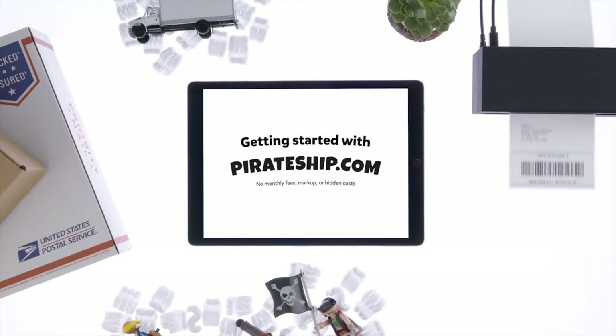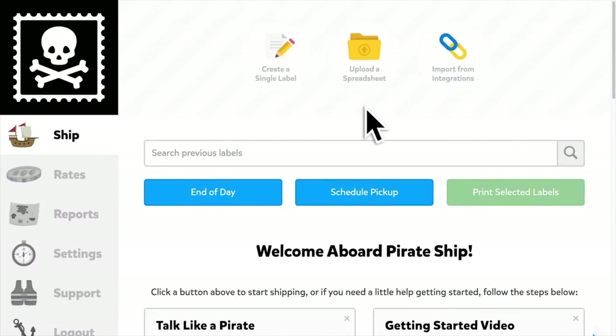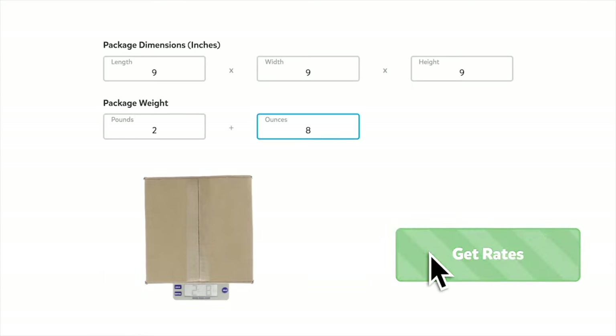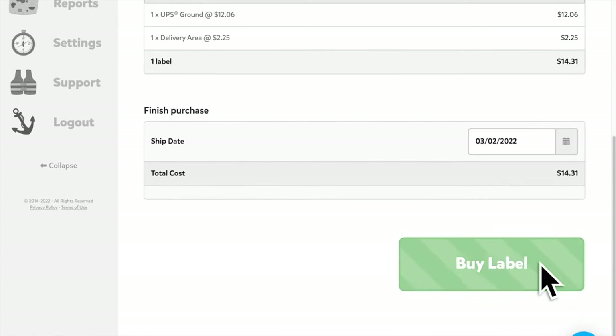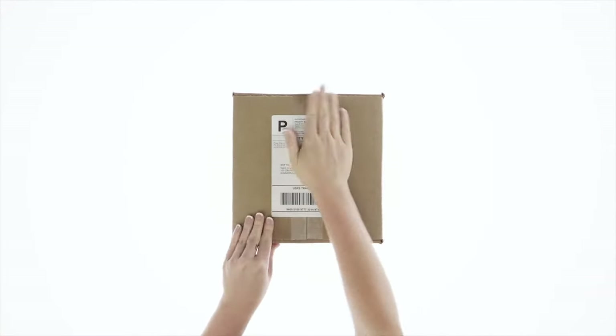The last step is to head over to a website called PirateShip.com. They're completely free and offer wholesale prices where you can save up to 88% off USPS and UPS shipping rates. Just enter your package dimensions and weight, choose a rate, buy the label, and it's that easy. Otherwise that's it for today's video — if you want to see how to change a water pump on an Audi RS3, check out that video.